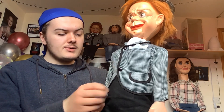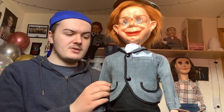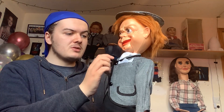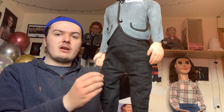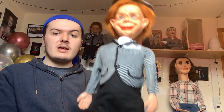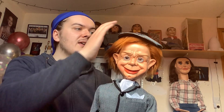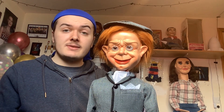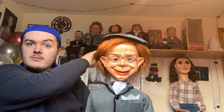All the clothes are original, as you can tell. He has his original jacket, his original scarf, the original hands, the original trousers, the original feet, and of course the original body, head, and hat. He is all original. He also has his original box — you can see it in the background over there.